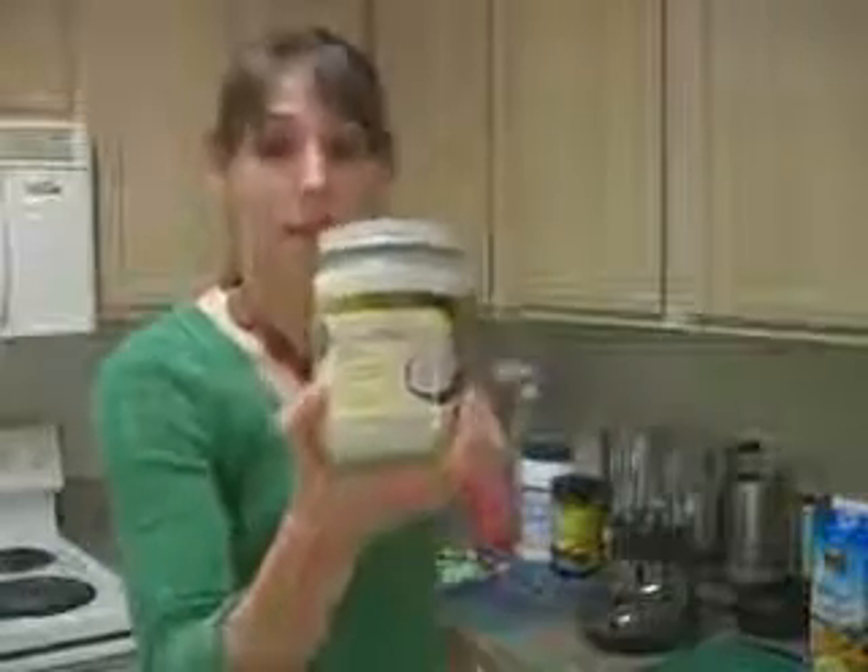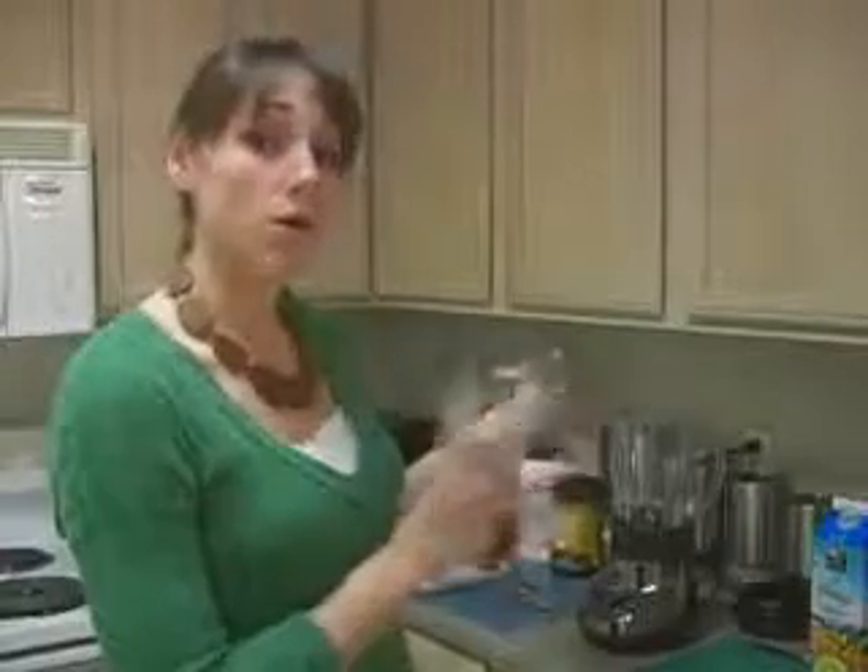We're also going to add extra virgin coconut oil. I did a video recently about the benefits of coconut oil — it's going to help you maintain and even lose your weight, increase your metabolism, and increase absorption of all the nutrients. Combined with everything we're putting in the smoothie, it will actually help your digestive system get all the benefits even more.